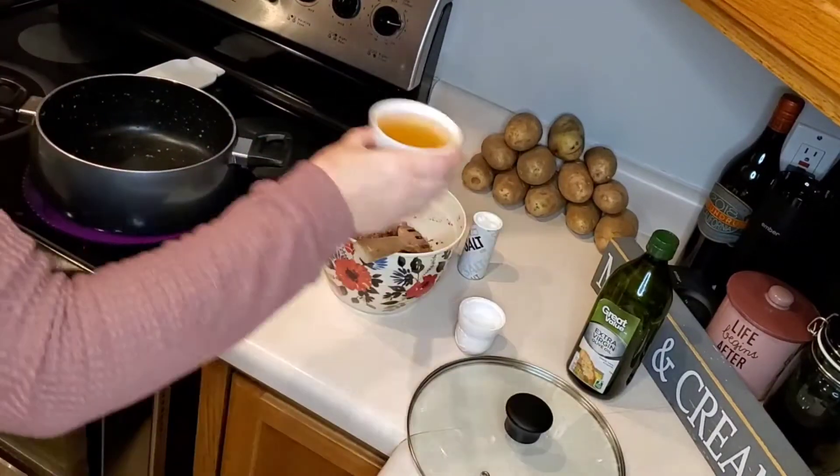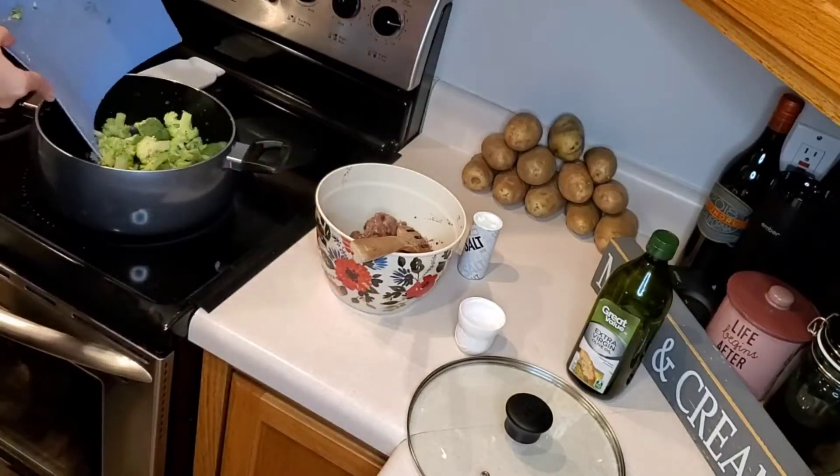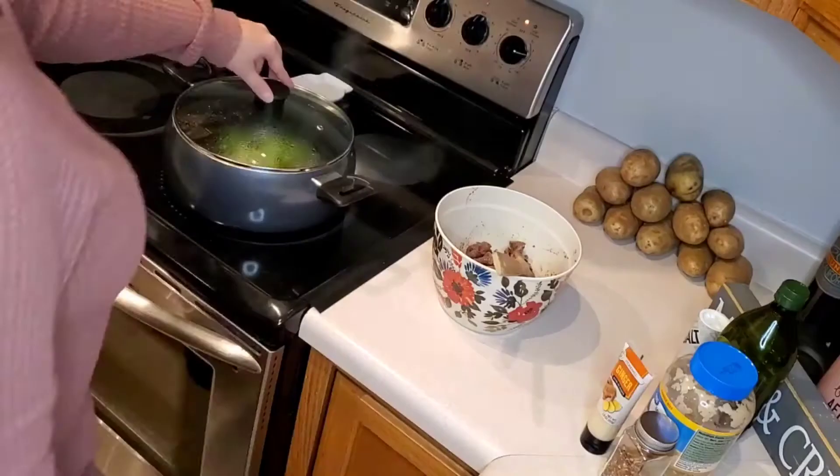Once that is done, we will transfer out our beef. Then we will add one cup of chicken broth to the same pan, followed by adding our chopped head of broccoli. We will let this cook covered for about three minutes.